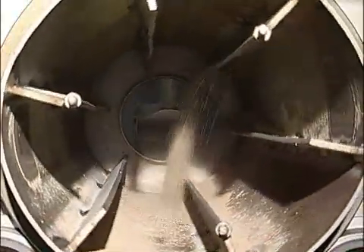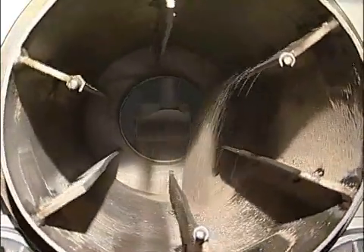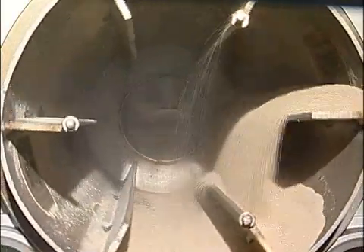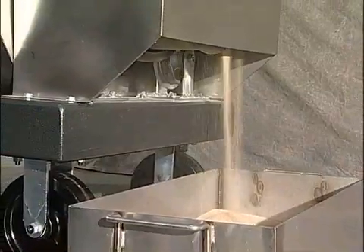As the flux tumbles through the barrel, each grain will contact the hot surface to be heated and dried. It typically takes about 10 minutes for the flux to traverse the entire distance of the barrel and exit into the stainless steel pans.